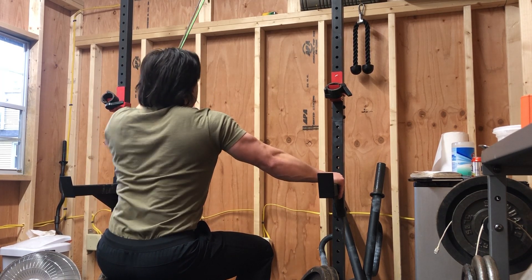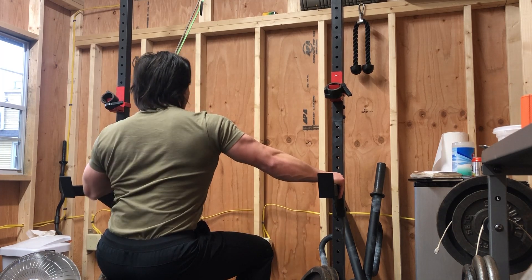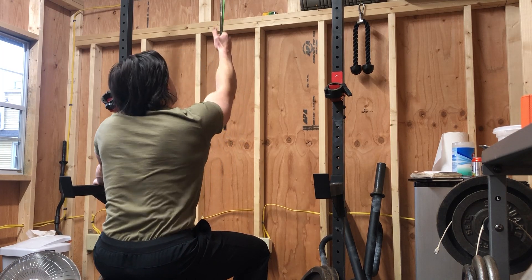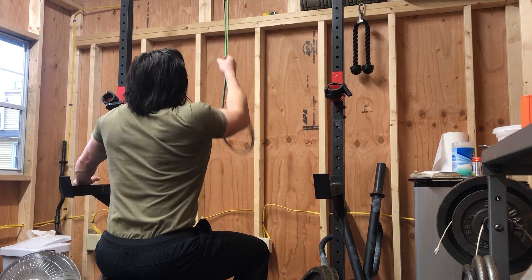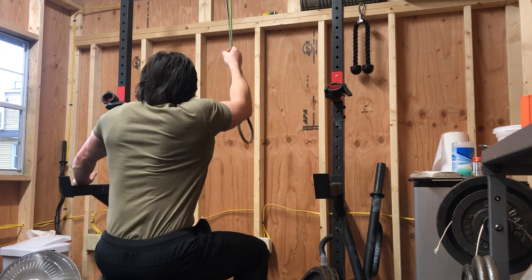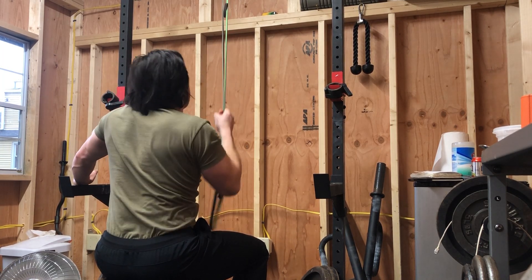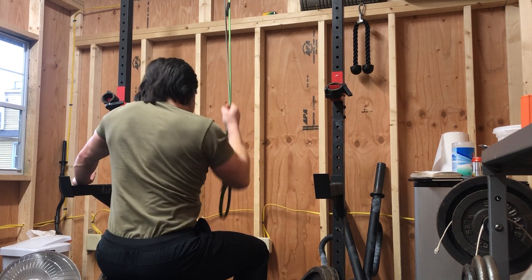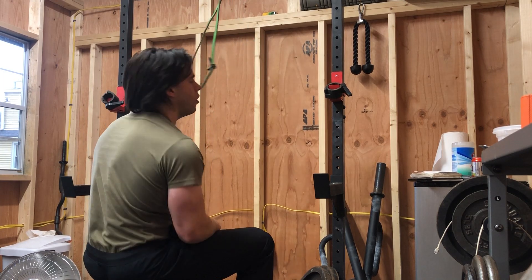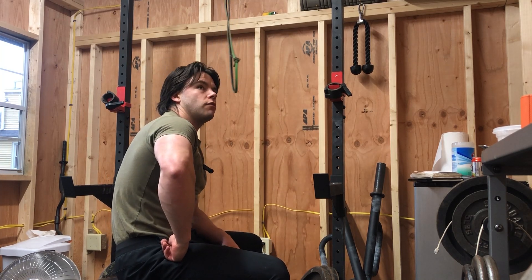I'm going to finish this up and we'll do some curls. I think that was around 20 reps — I lose count when I try to talk and count at the same time. Definitely get a good burn for these though. More of a pump, blood flow exercise. All right, on to some curls with the sixties, which I'm excited about — breaking through with those sixty-pound crusher curls.